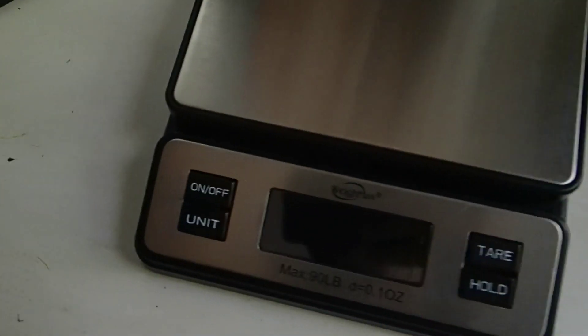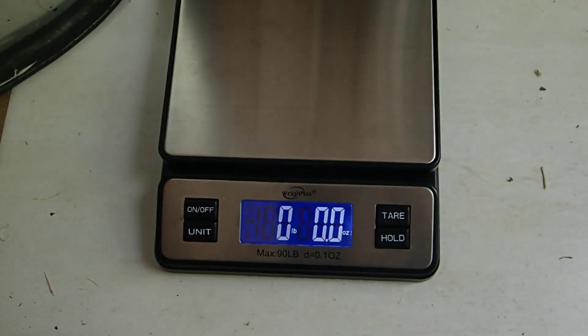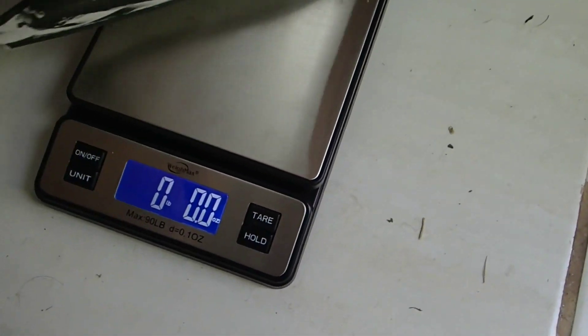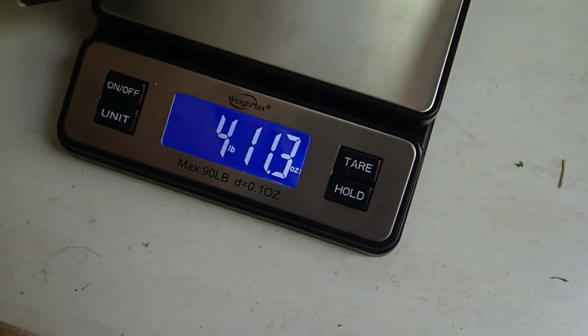Let's weigh this blade now. As you can see, it weighs around 4 pounds and 11 ounces, which is pretty light.